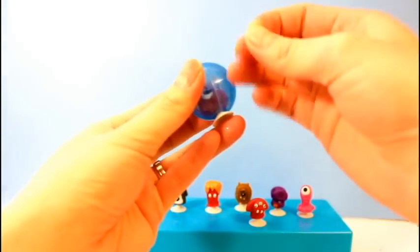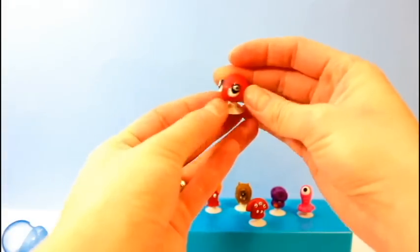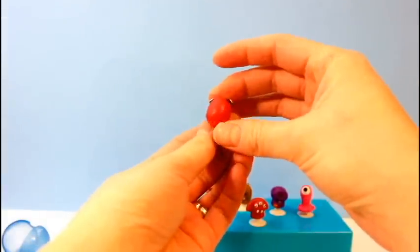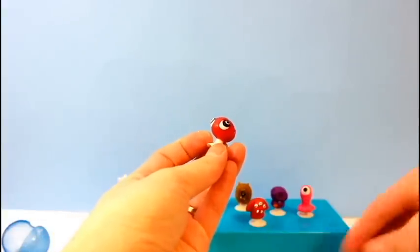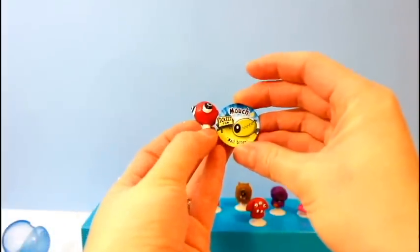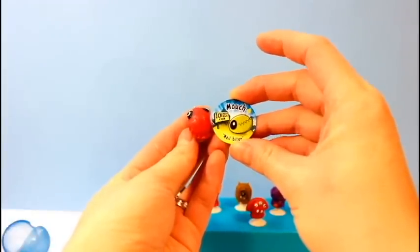It doesn't look like it's the same as any one that I have so far. I'm not sure which side is the front — well, these are teeth, I think, and the eyes are back here. This guy's name is Mooch, and he is a nail biter — kind of like me.